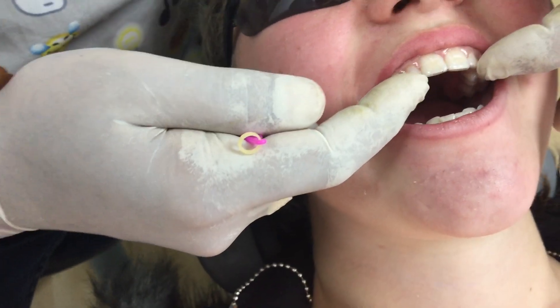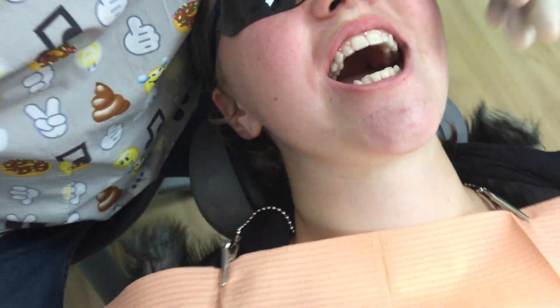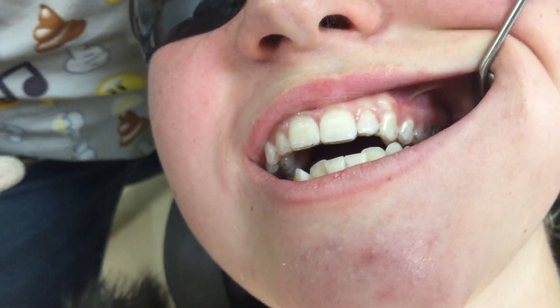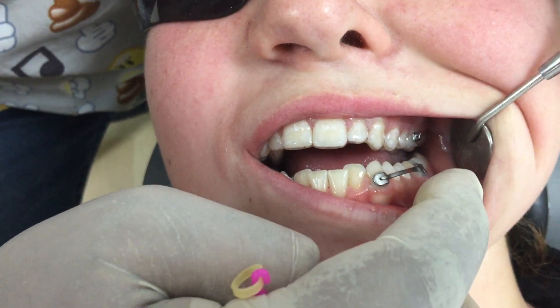In the top you can see we've got a clear Zendura retainer, and we have some buccal tubes placed on the upper first molars — just in there, you can see that. Not much light, but there it is just there.